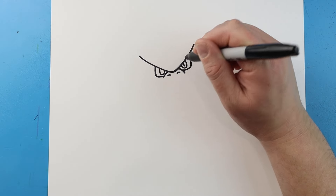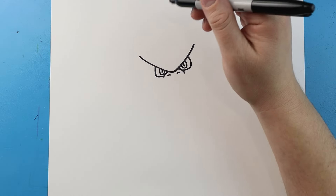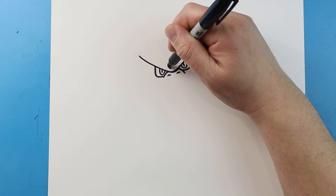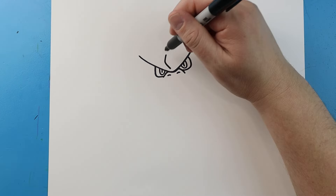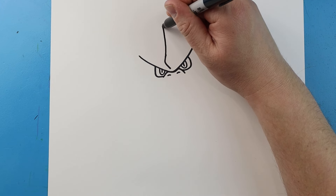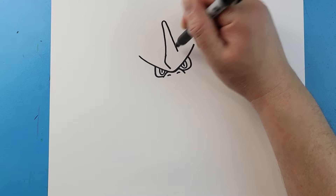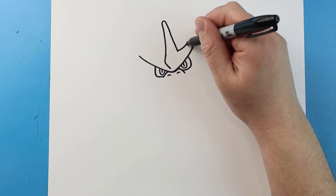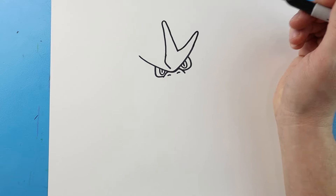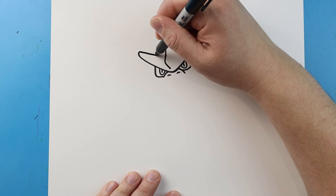Now for the pupil just draw a little line that comes down. Now starting here I'm going to draw lines going to come out and then in. Then I want to bring this line up to a point, kind of like a rounded point, and then we'll bring it down here but not all the way. We'll bring this line out and then curve it around, then bring this line out and curve it around.